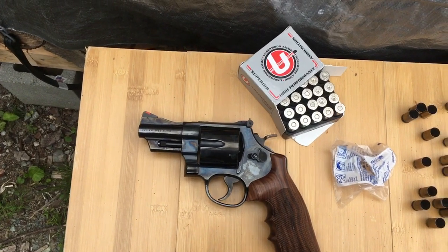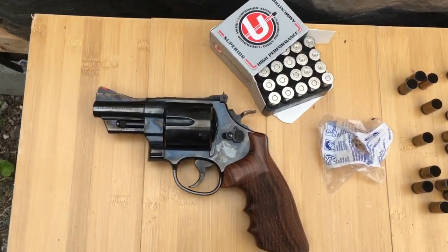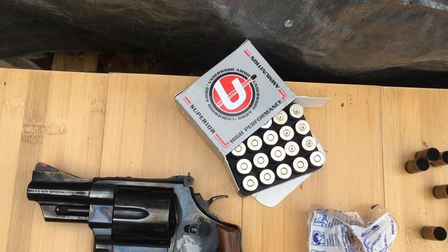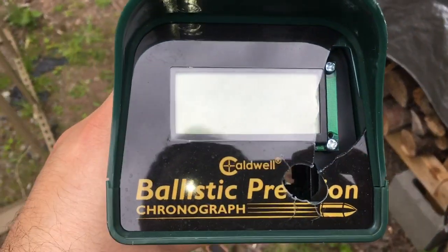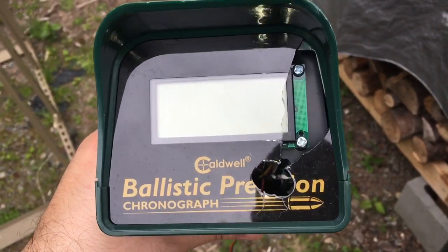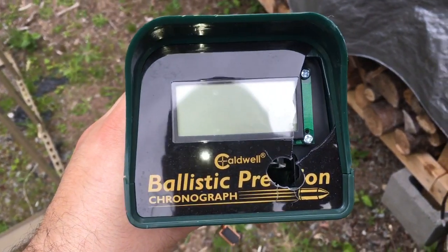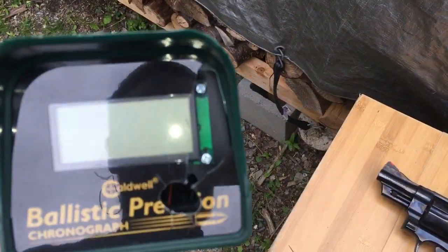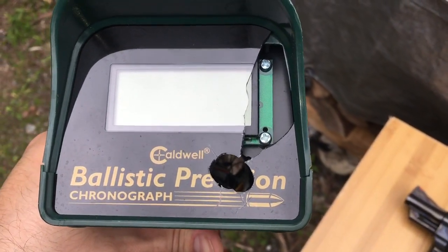Just a quick PSA on shooting over a chronograph. Shooting this Model 24 with some Underwood ammo — the first time I shot this ammo — and it turns out it shoots a little lower than what I had the gun sighted in for. Something to watch for when you're trying out ammo you've never shot before and shooting it over a chronograph, because it goes right on through. Thanks for watching.